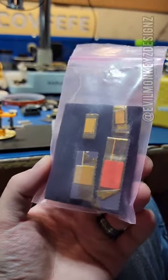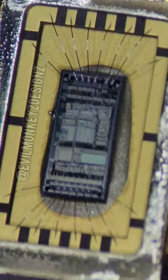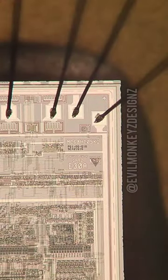I came across these prototype chips while browsing on eBay. Three of them are different Motorola chips, and in my opinion this is the most interesting one. This is a Motorola MC68HC05K1, an 8-bit microcomputer, also referred to as an MCU.